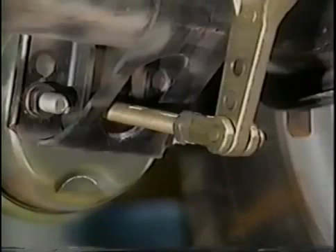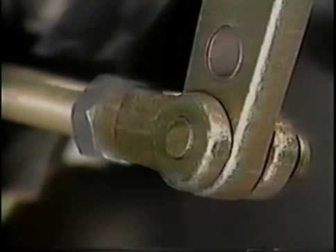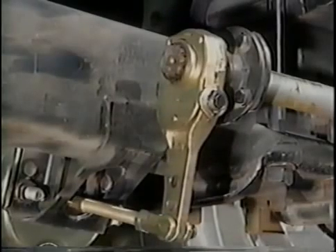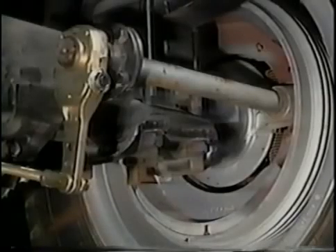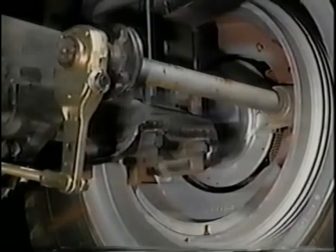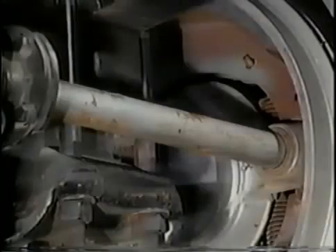The push rod is the link between the brake chamber and the slack adjuster, connected by a yoke and clevis pin. Without this connection, the brakes would not function at that wheel. Slack adjusters take linear motion from the push rod and change it into rotary motion at the camshaft. The slack adjuster, essentially a lever, also substantially increases the amount of force transferred from the push rod to the camshaft.